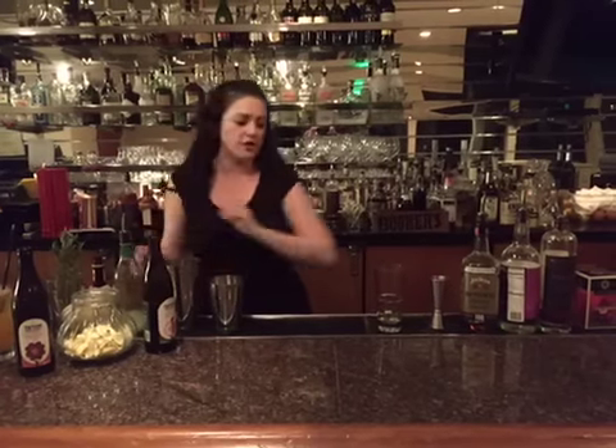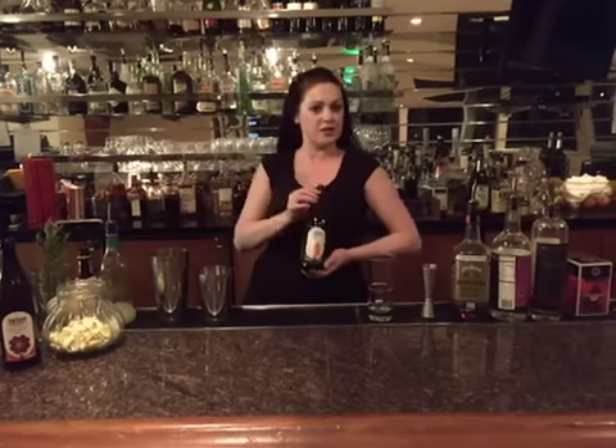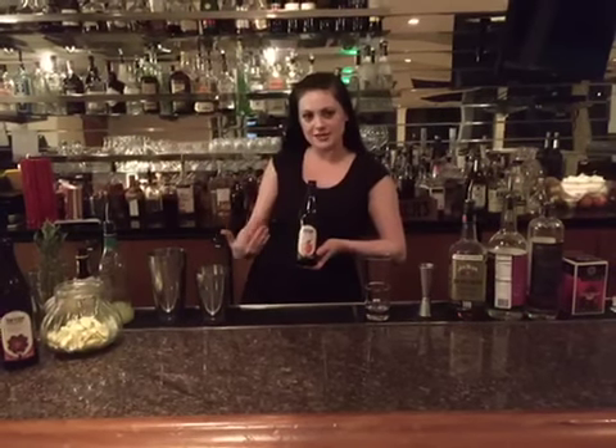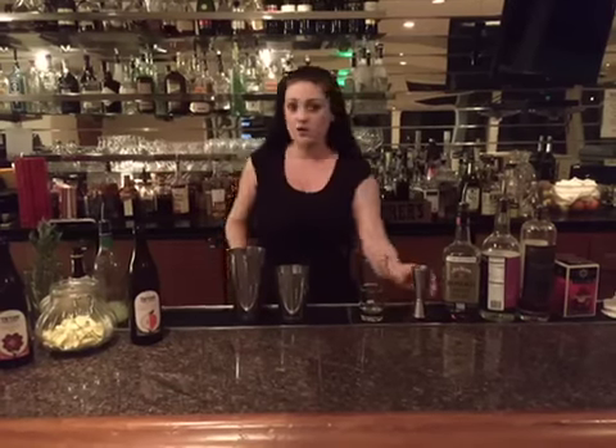And of course, you're going to need the wild Washington apple cider from Titan Cider Works — very important, most important ingredient — and we are going to get started.